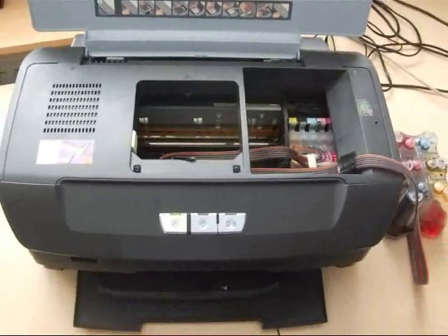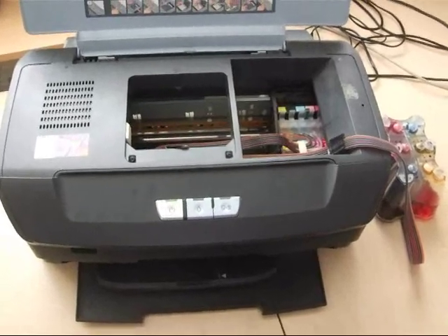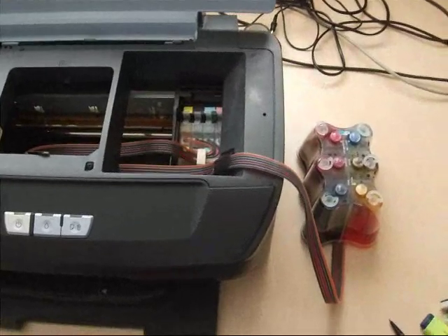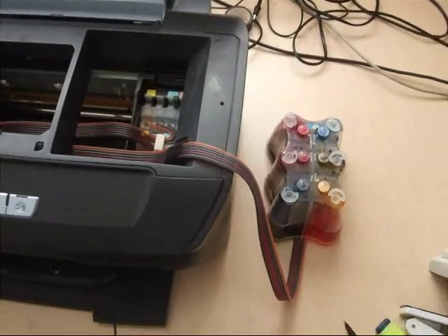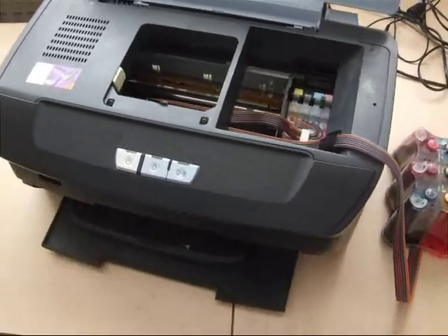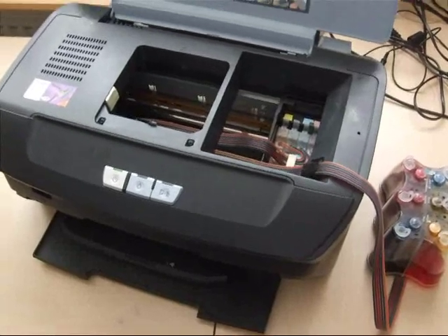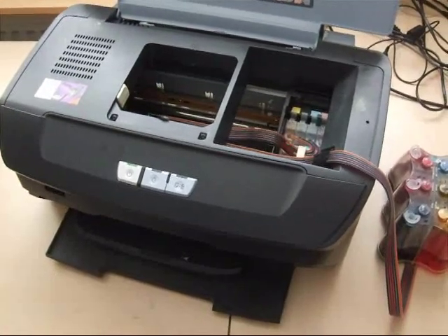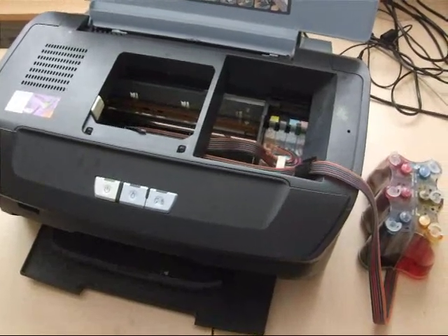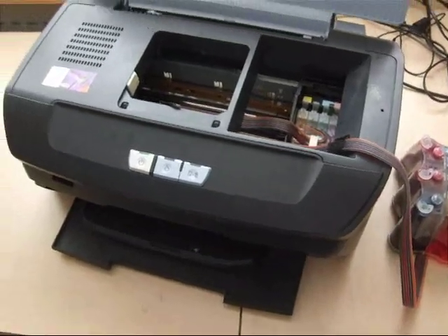Hi, my name is Mike Dubbs and this is my Epson printer R265. An excellent printer. I've got it set up to print A4 photographs as cheaply as possible. Over the years I must have had it 3 or 4 years now, and it's done about 14,000 A4 photographs, so it's an excellent machine — still going strong.